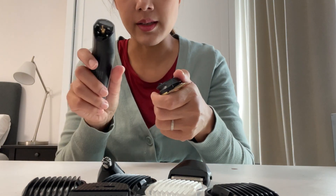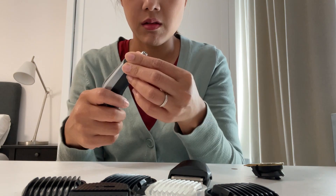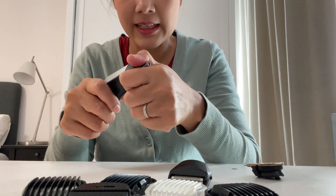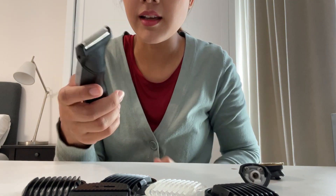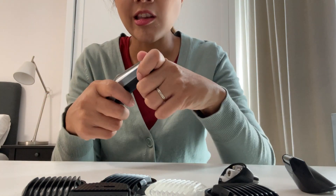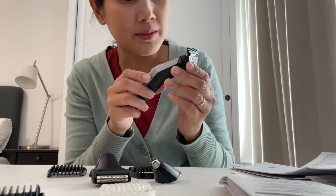Now I can put on the nose trimmer — it clicks in. And there's another head as well. I'm pretty sure that my husband will like it.